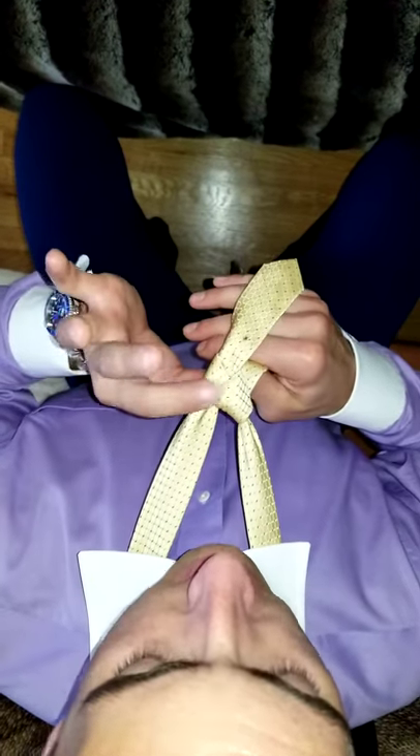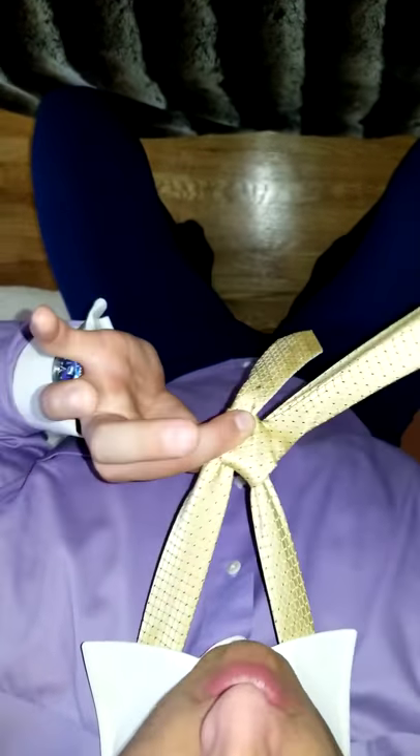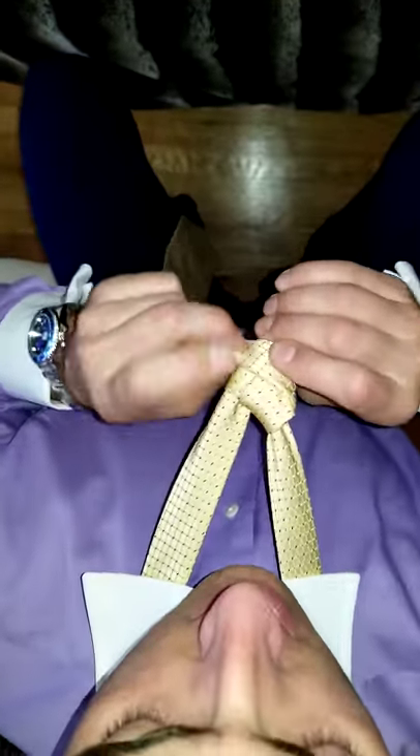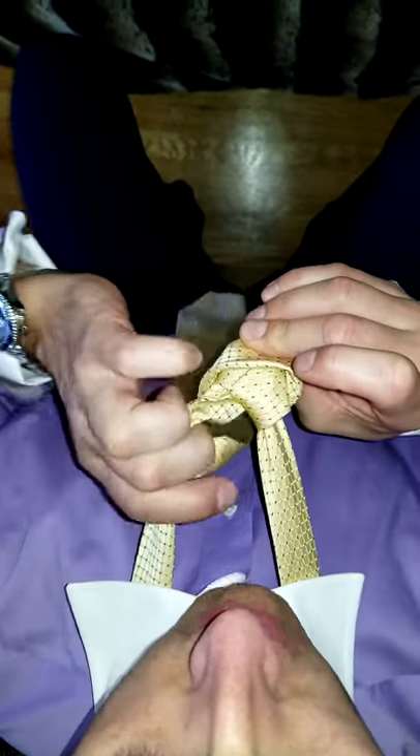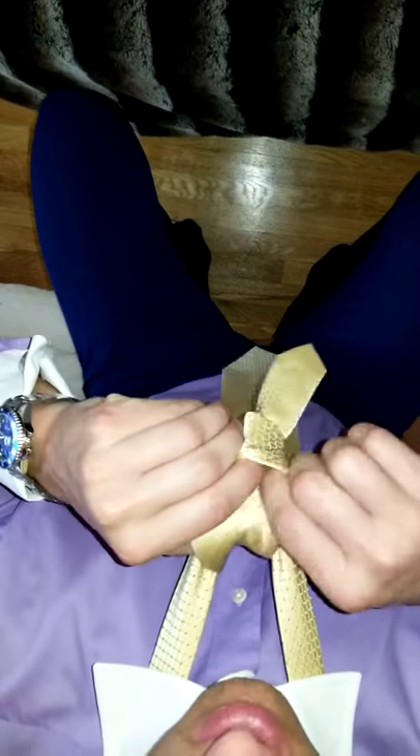So far you should have this — should look at the back of a tie. So take the fat end, wrap it from right to left around that little knot, keep this little portion open, and then take the fat end, go through the loop around the back, and then through this little pocket hole up front.